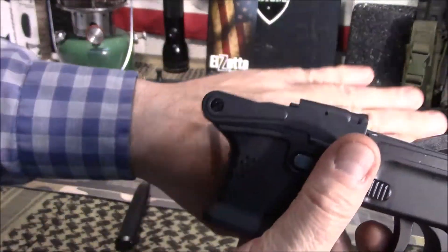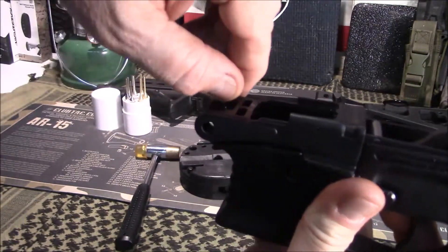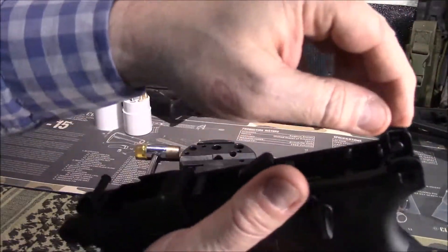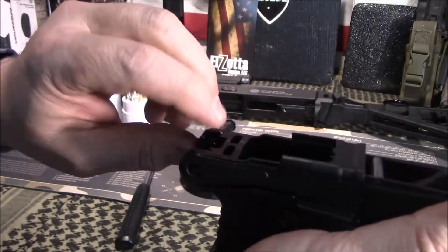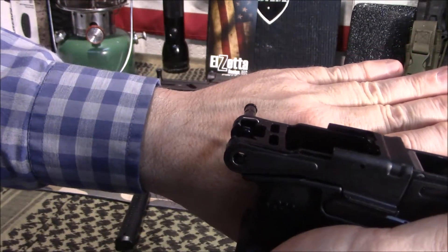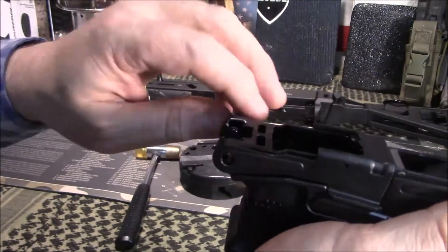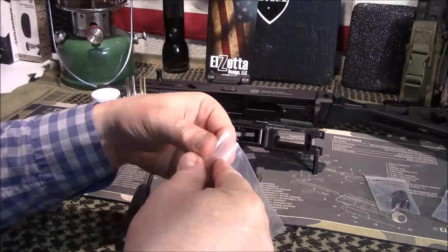One thing you're going to notice on this is there is a little spring right in here, and these pins are captured by those little springs. Don't worry about it. A lot of people bent these pins trying to get them out, according to what I've seen in videos or read about, and the simple solution is not that. I'll show you the easy way to do it in a minute.